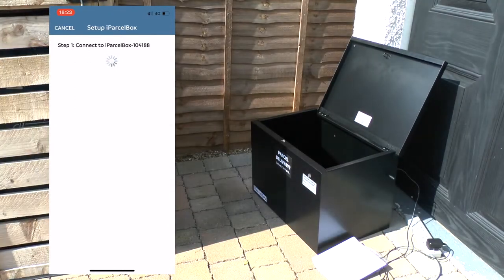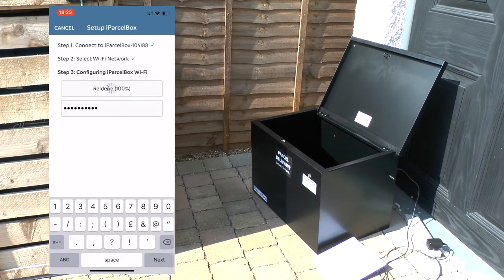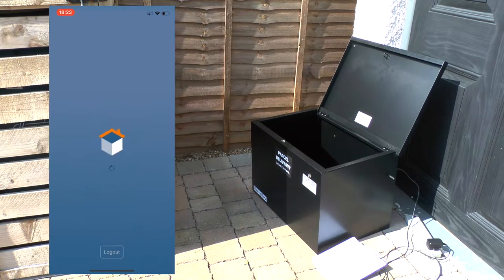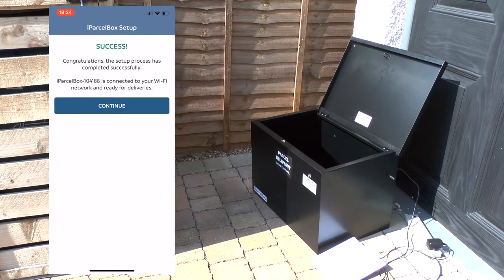Your iParselBox will then scan your local networks and try to find a Wi-Fi network. It'll take probably 20 or 30 seconds to scan for all locally available networks. Select yours and it will ask you to enter the Wi-Fi password. Once you've done that, your iParselBox will go through a number of steps to check it can successfully connect to your home Wi-Fi network and save all the settings — this normally takes 20 to 30 seconds but sometimes a little longer. If you get a message saying setup failed, click retry and check your Wi-Fi password. Once complete, you'll get a message saying iParselBox setup has been successful and you're ready to start using it.